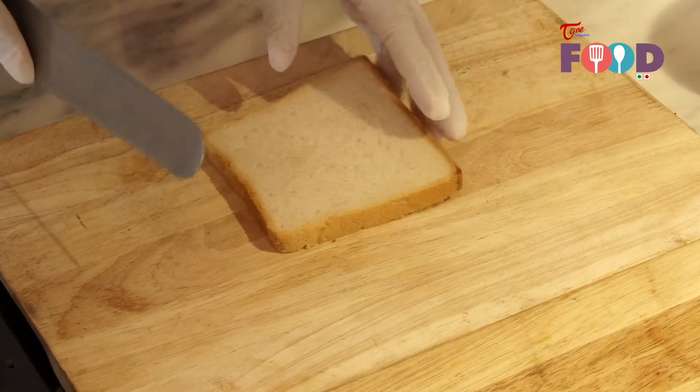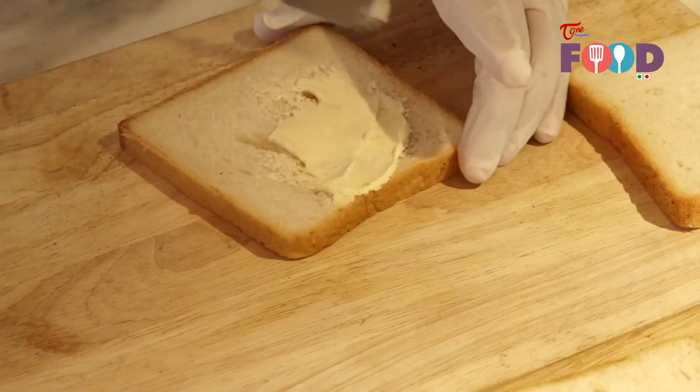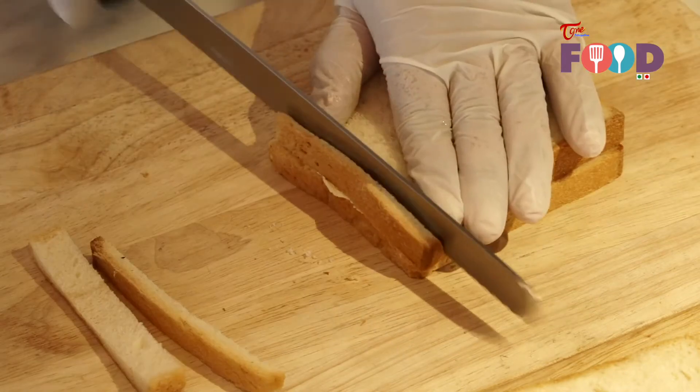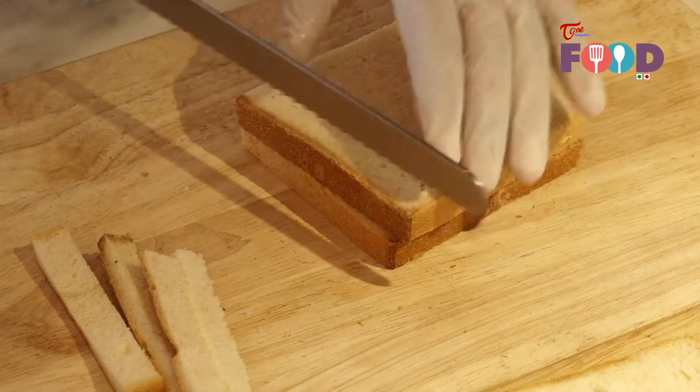First we need to apply butter on the bread. After applying the butter, we need to cut the sides.